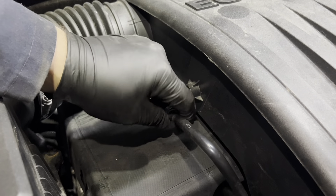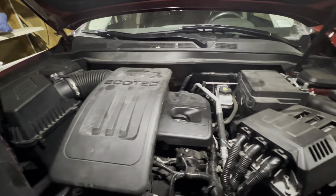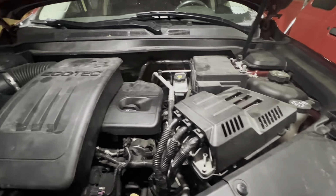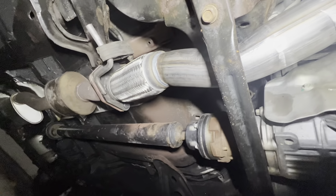Lastly, simply reconnect this line. And that's all it takes to replace the catalytic converter in a Chevy Equinox. If you found this video helpful, please like this video and subscribe to the channel.